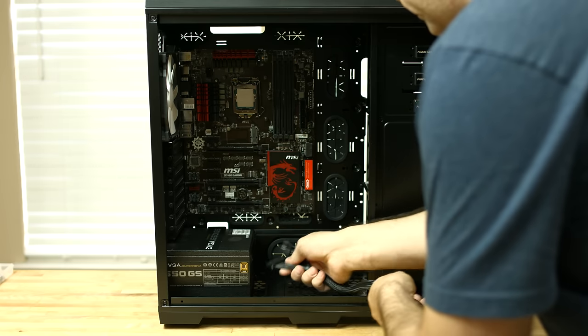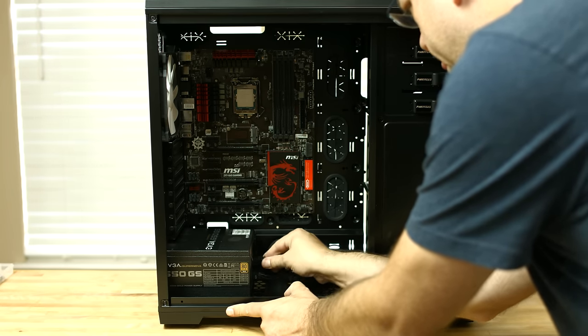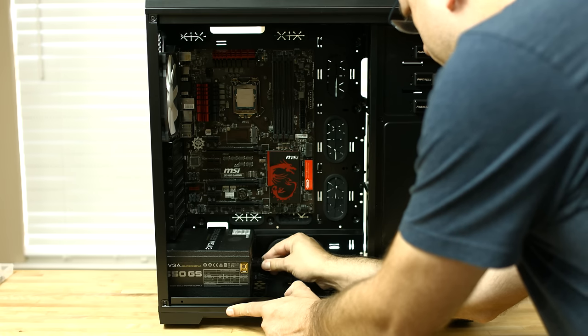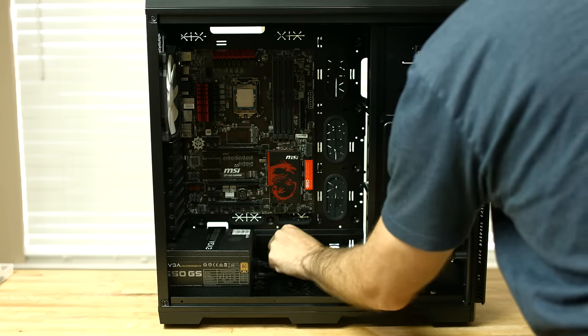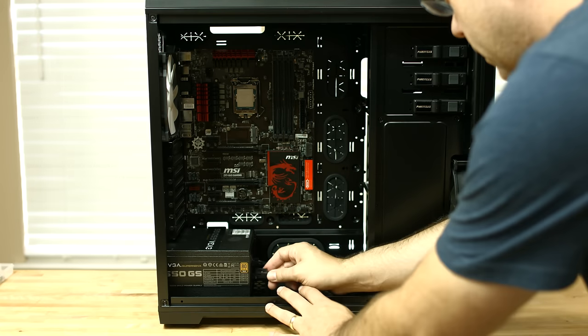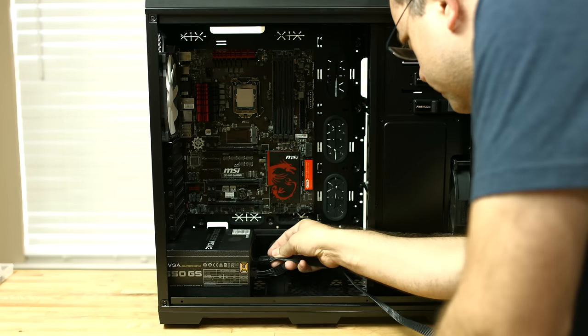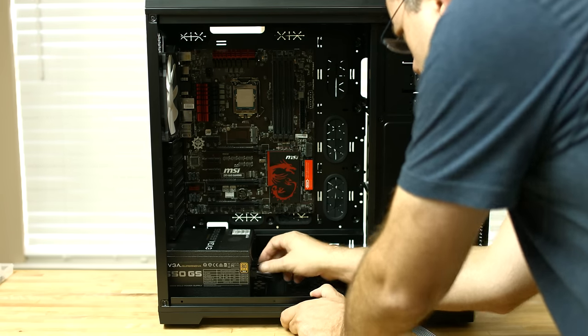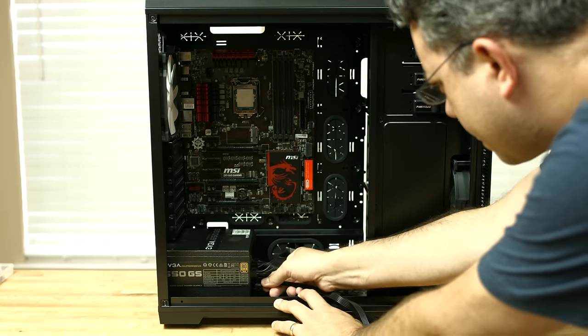Next we'll connect the power connectors for the motherboard to the power supply. We have a 24-pin connector that attaches to the side of the motherboard, and also an 8-pin CPU power connector that attaches to the top of the motherboard. We'll run these along the backside. And then while we're here, we're going to go ahead and plug in two SATA cables and a PCIe power cable — this is for the video card and for the hard drives.